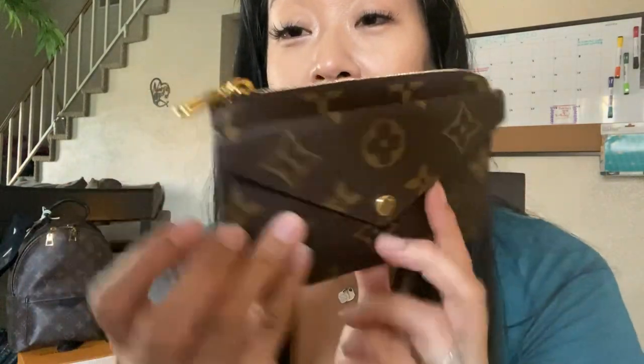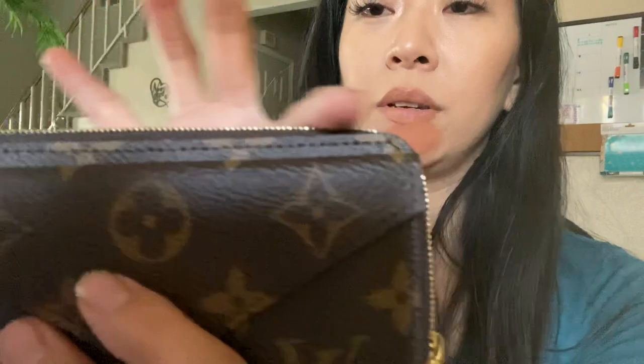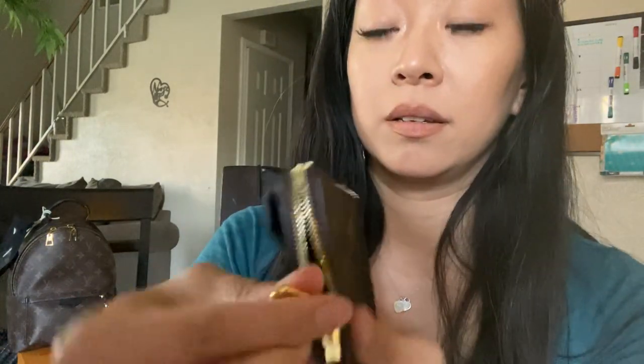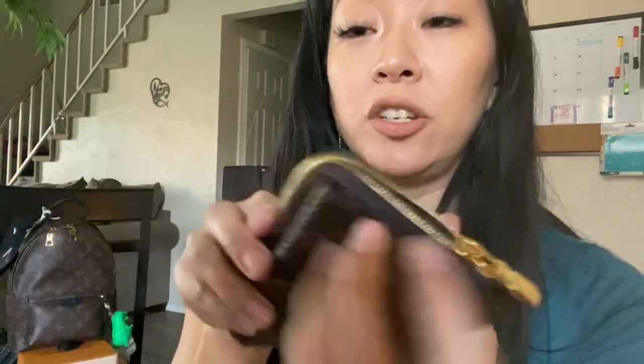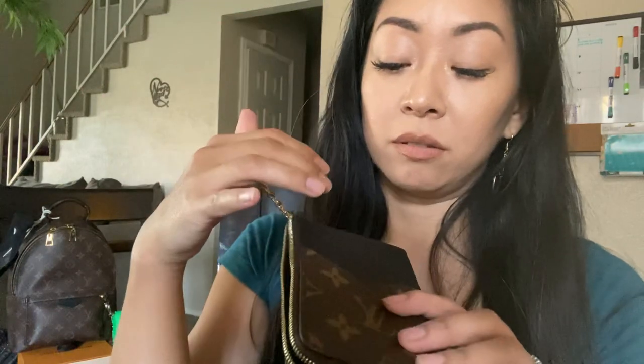The zipper only opens from the top to one side — so it's just flat here. It's not thick completely down, it's just like a weave, giving you some space to open up wide. Inside, the same black leather all the way in. It has a key ring so you can hook it to a backpack. It has card slots — one, two, three, and four.